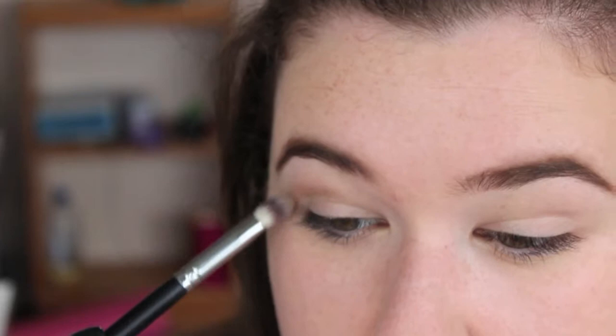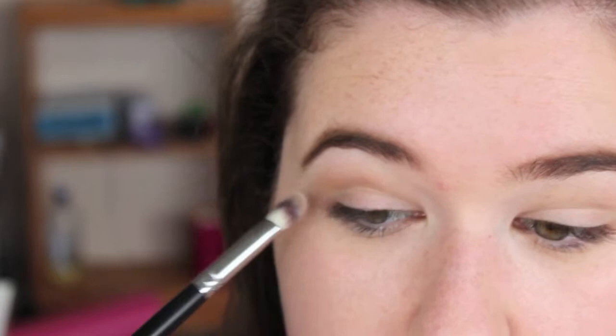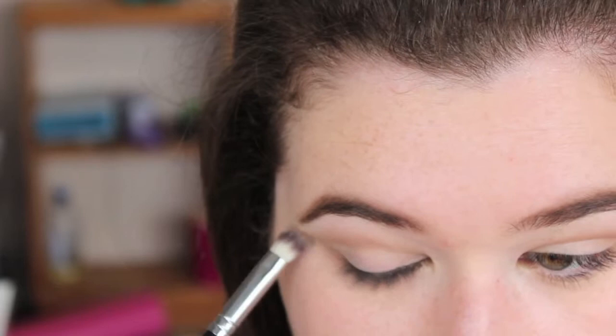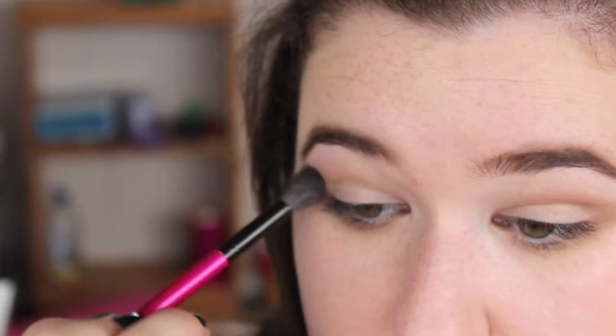After priming our eyes, I'm going to take this color from the Anastasia Beverly Hills contour palette and use that on our eyes with a Crown Brushes no-name brush. I'm just going to pop this just above the crease, and also take it underneath and connect it to that outer corner. Then with a clean blending brush, just go on the edges and smooth everything out.